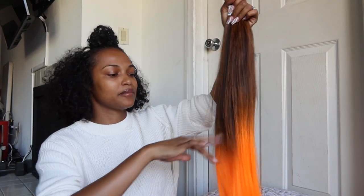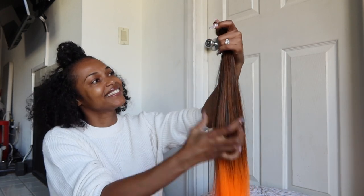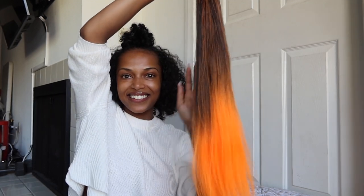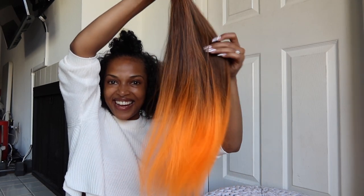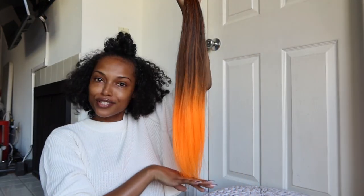Oops, I messed it up trying to take out the package — it didn't come like this. Oh my god, this is very much orange highlighter but it's so pretty! Look at it, look at it, look! Orange — orange you glad I picked this color?